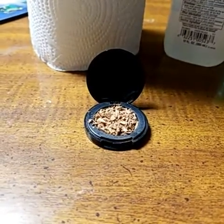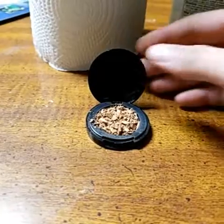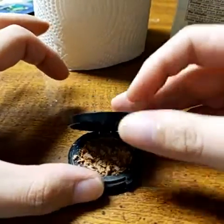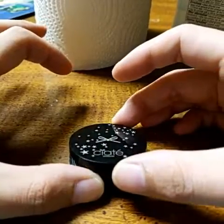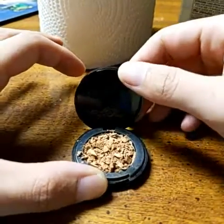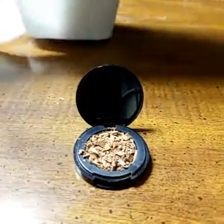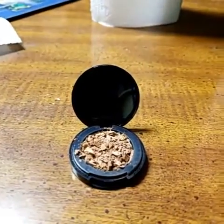I'm going to show you how to fix broken makeup. I have here a little cheap bronzer and I'm going to show you how to fix it.